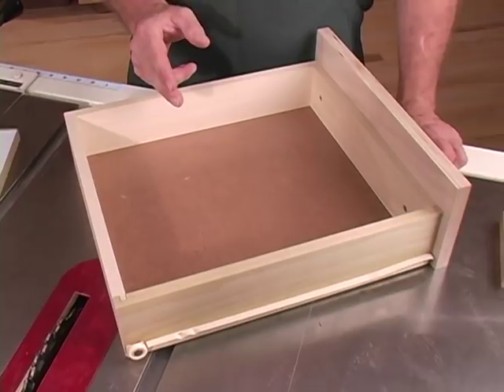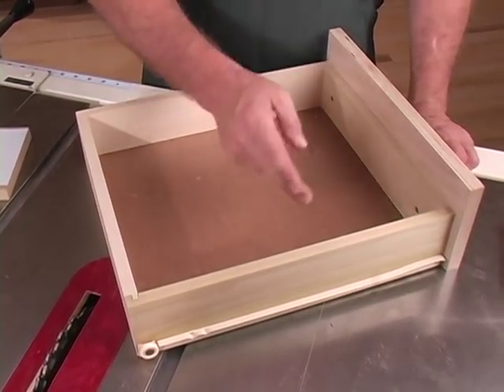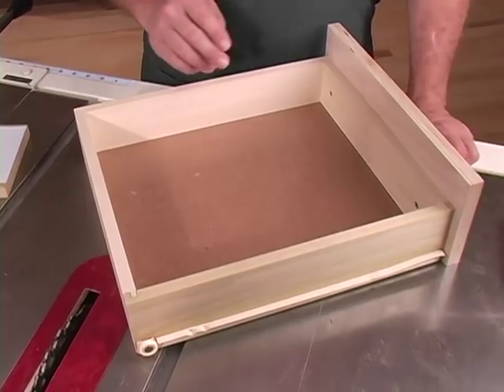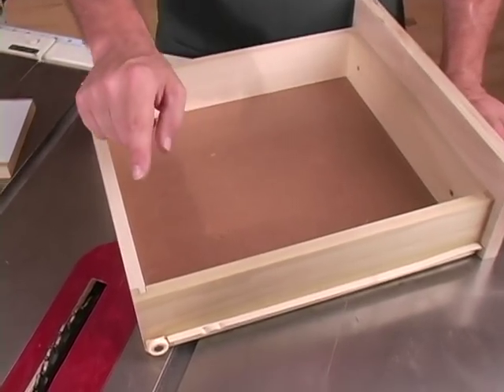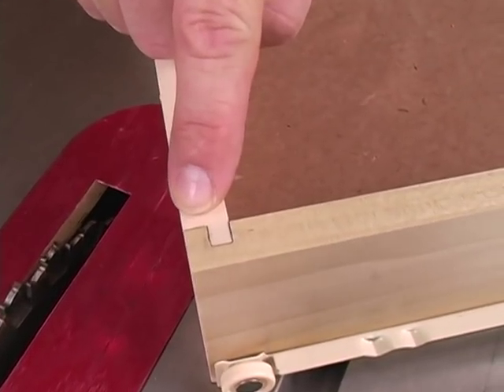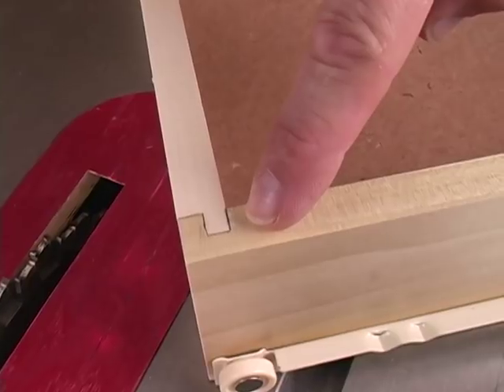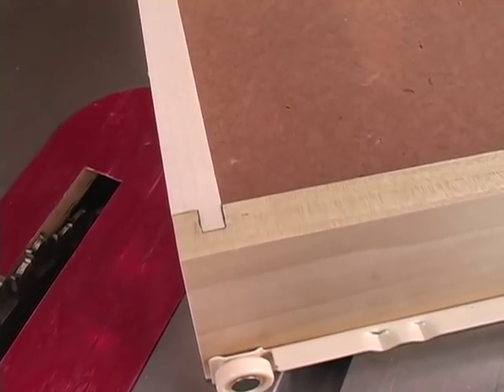One of the things I really like about this joint is it allows the front and back to be identical and the sides to be identical for every drawer. It's simply made by cutting a rabbet out of the front and back piece and a dado in the side pieces, and we do this all with one setup.